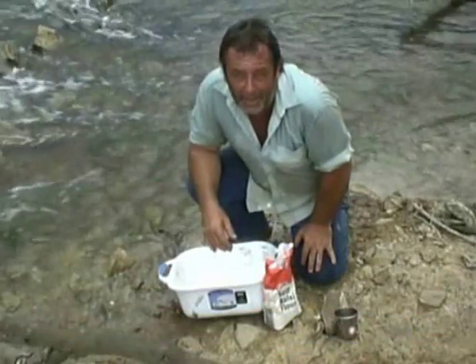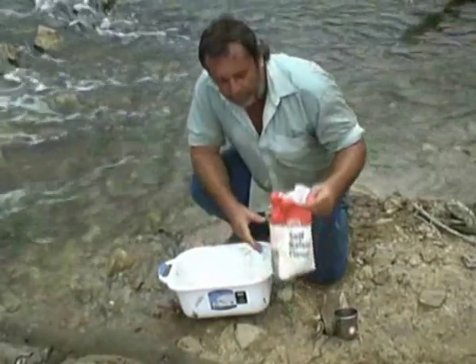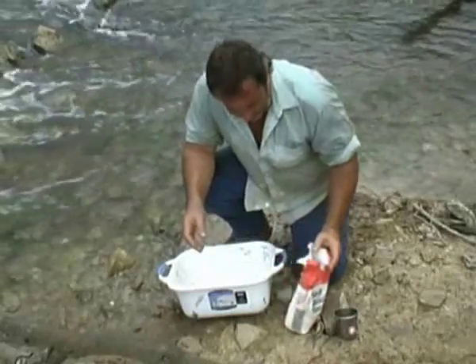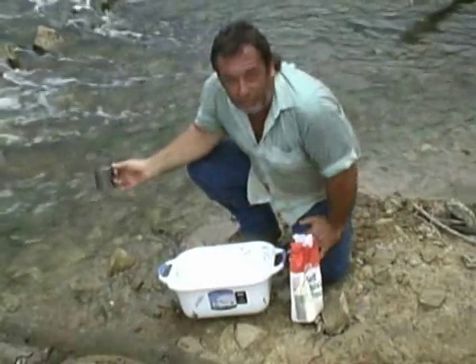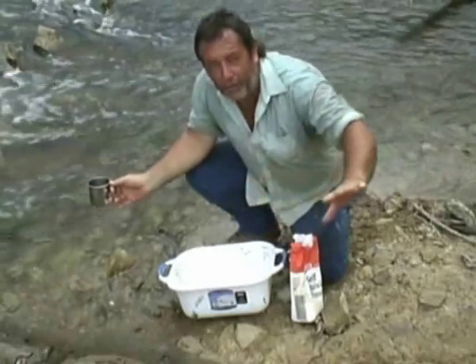This is stage one of making the damper. I'm just using self-raising flour and some nice creek water. Obviously, if you're in crocodile country, move a bit further up the bank.